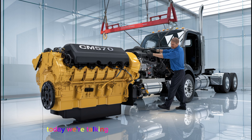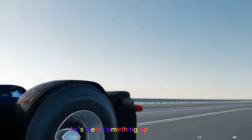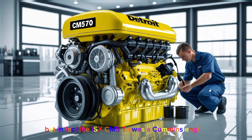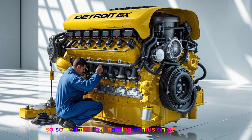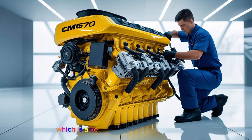Today we're talking about the Detroit ISX CM570 engine. Before we get into the details, let's clear something up. Some people confuse the ISX with Detroit, but in fact, the ISX CM570 is a Cummins engine, not Detroit Diesel. However, it's not uncommon to see a Detroit Diesel-powered truck right next to a Cummins out there, so sometimes that naming confusion gets around. For this video, we're focusing strictly on the Cummins ISX CM570 engine, which is a key workhorse in the heavy-duty diesel engine world.